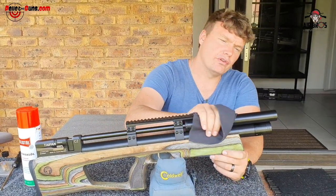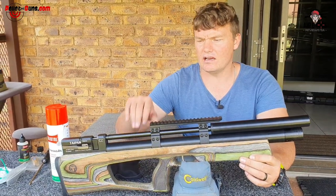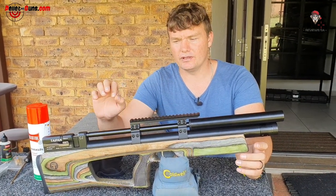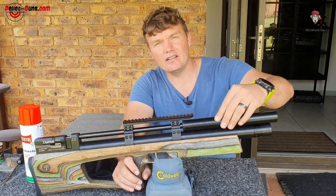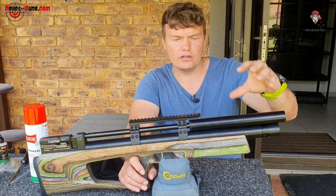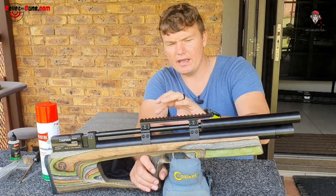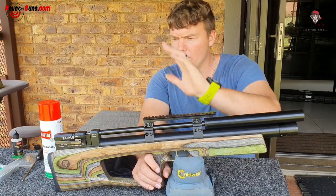It lubricates and protects your woods and your metals — it really does a good job. We would normally just spray it down, take a rag, rub off the excess oil, and you'll start seeing how nice and beautiful your gun becomes again. Even if it was raining, spray it afterwards and it will protect it. The next time you go out, your gun has a protective layer over all the metal parts so that your fingers, water, rain, or moisture won't cause it to rust as quickly.